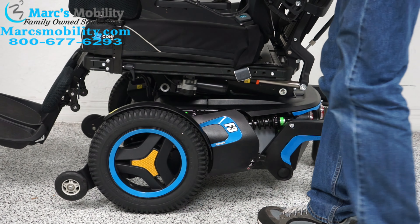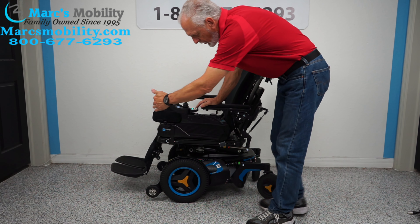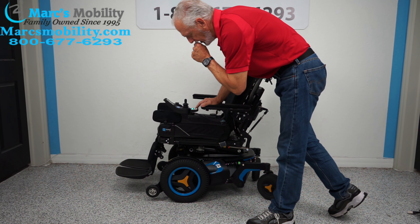You have an anchor point here to secure your chair, and there's another anchor point right behind the fork. Two on this side and two on the opposite side — this is where you secure your chair if you're going to transport it.